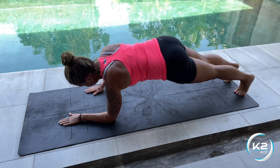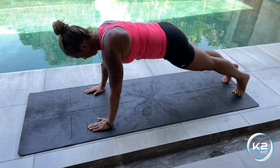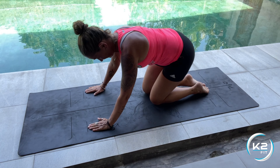If this is too difficult, you can get on your hands and do the same movement forward and back. Keep that core tight.